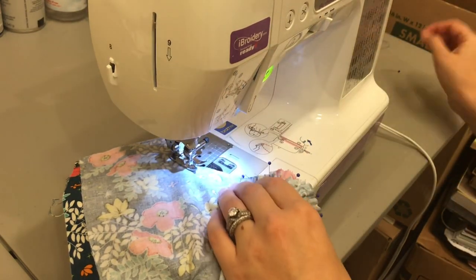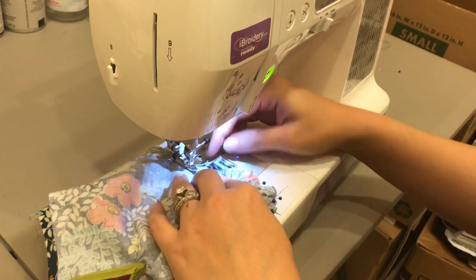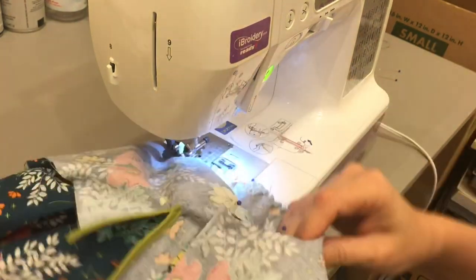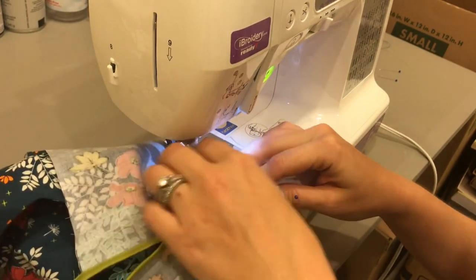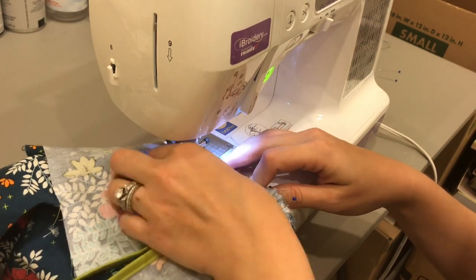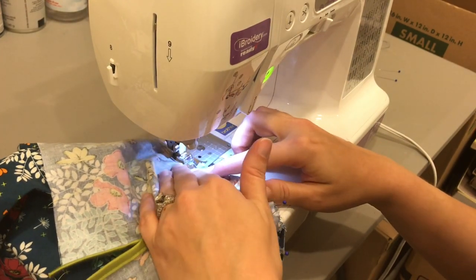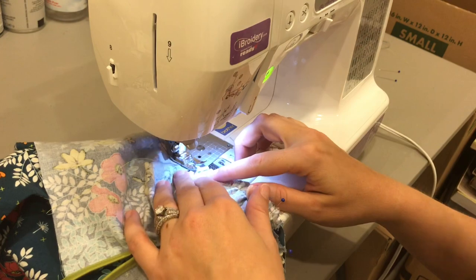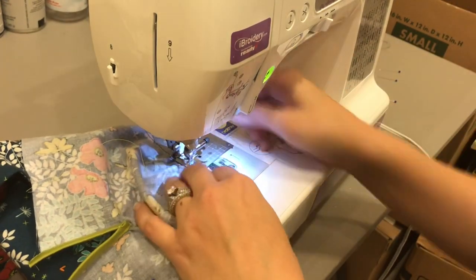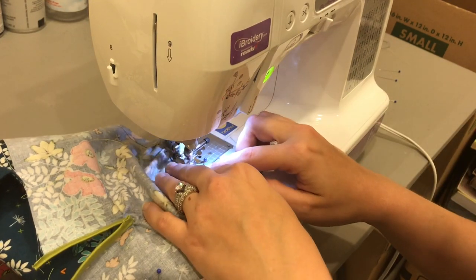I don't typically sew over my pins — I'm just nervous. Make sure that everything's laying flat.